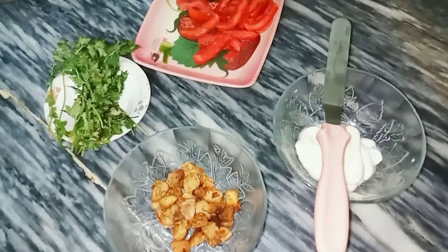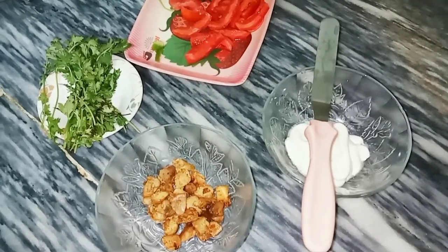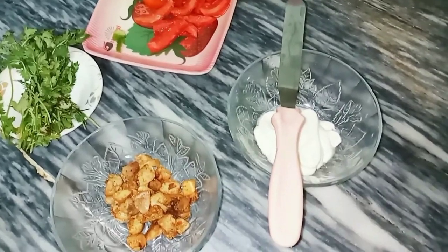Bismillahirrahmanirrahim. As-salamu alaykum. Welcome to my channel, MyRespiBox. Today we are going to make bread snacks.